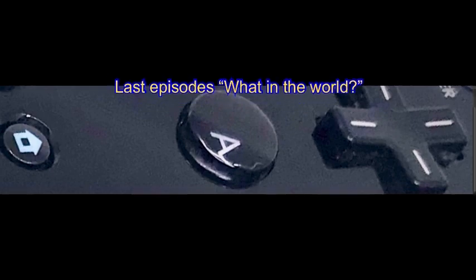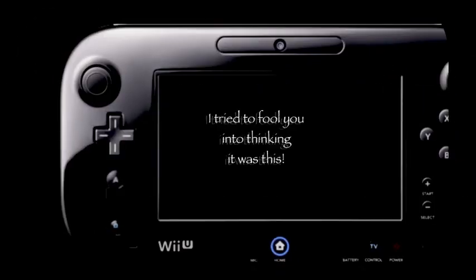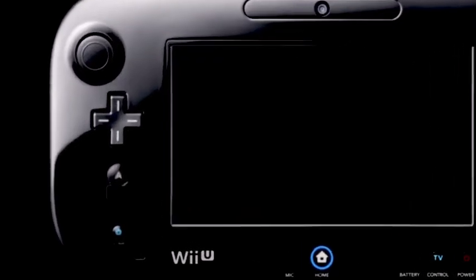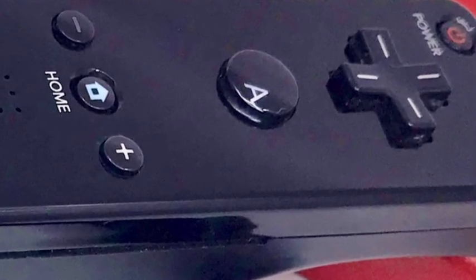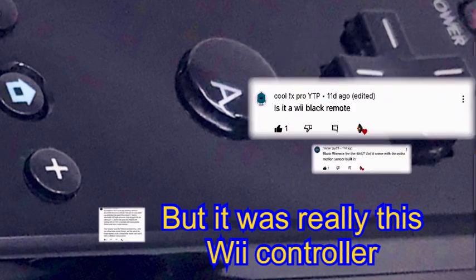Before we look too deeply at the Game Boy Advance SP, I'd like to briefly look backwards to the last episode's photo quiz question we call 'What in the World?' I really tried to trip people up on this one by using a black version of what is traditionally a solid white object. I actually wanted viewers to think this was a Wii U control pad, but it was not. It was in point of fact a simple Wii remote controller, albeit in satin black, with the Wii Motion Plus device already inside its casing — a later upgraded model that came with a standard black Wii games console.